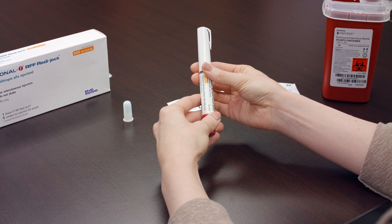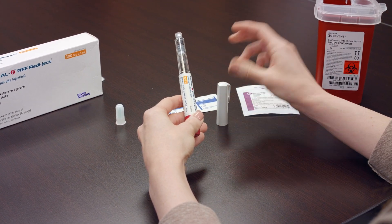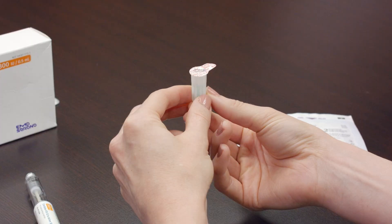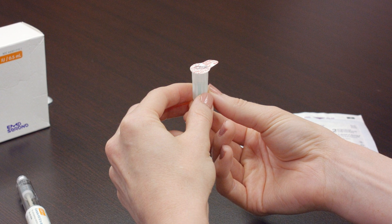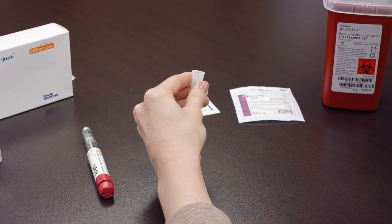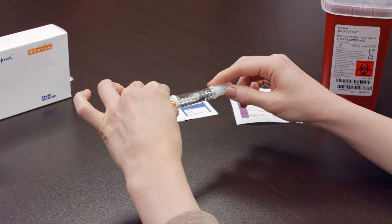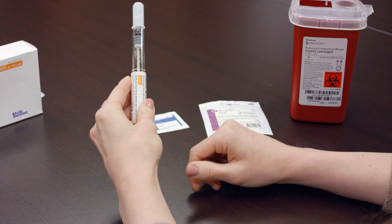Hold the Gonal F pen and remove the white cap portion of the pen and place it off to the side. The disposable needles provided with the Gonal F pen are single use only. Make sure to use a new, clean needle for each injection. Remove the seal from the disposable needle and while leaving it in the protective cap, twist it firmly into the yellow end of the pen. Do not let the sterile needle come into contact with anything, even yourself.